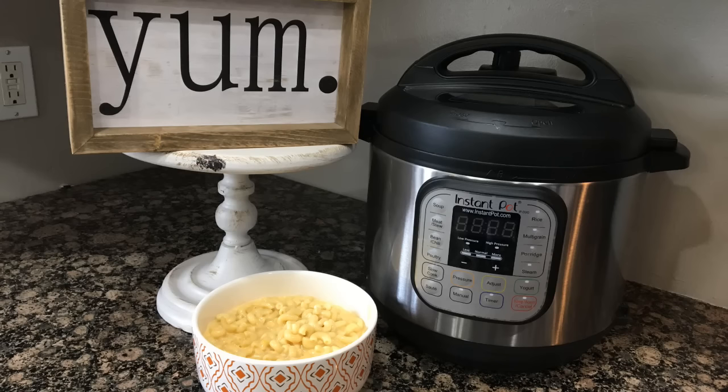Another Instant Pot recipe: we made homemade mac and cheese. It was creamy and delicious and my kids absolutely loved it. I do have a video on it — when you see the video at the end the mac and cheese looks runny, but just let it sit for a few minutes because it thickens up. It is so good, so go check it out in the links below.